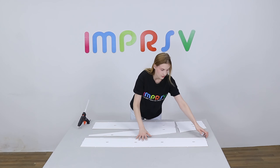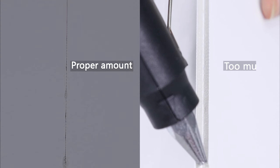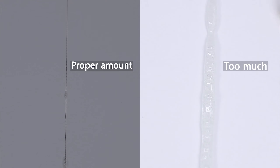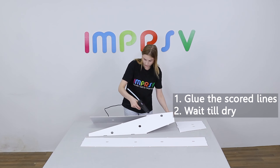Now we need to glue all the scored lines on the base. Please pay attention to the amount of glue used to ensure aesthetics, especially on the front side. Firstly, glue the scored lines on the front side of the bases separately, then wait till cool and dry.